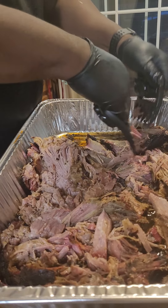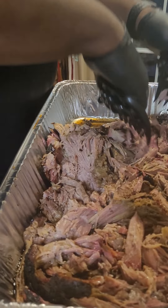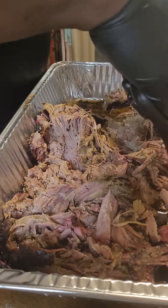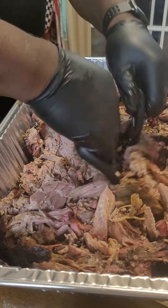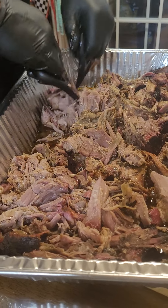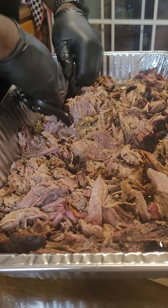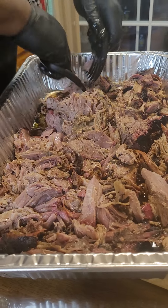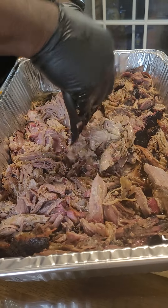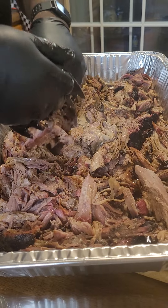My husband is a beast on that grill, and this is going to be some amazing pulled pork. It's got so much good flavoring, and he's using the drippings to keep the moisture in it because we're going to warm this up again tomorrow for dinner. He made sausages also, and all I've got to do is my part — some potato salad and baked beans.